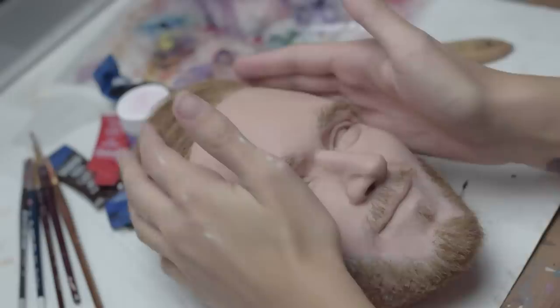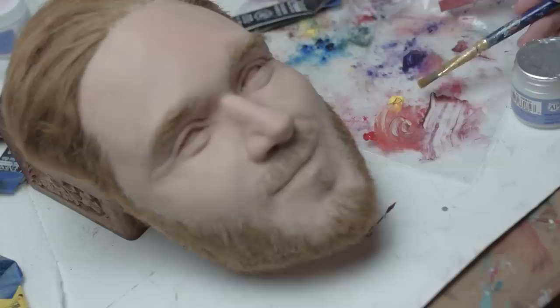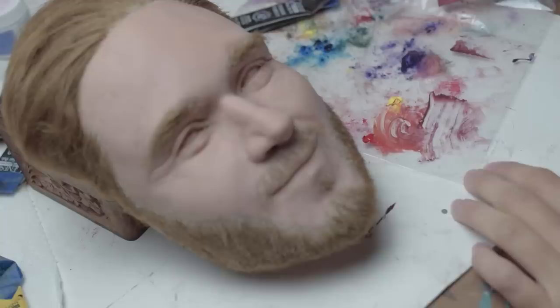We're gonna go ahead and set up our palette. I've just scooped out some of my thinning medium. I'm looking at the same reference picture as before and trying to get that color — it's like a peachy color, so it's a mix of red and yellow. It's translucent, so I'm just taking a tiny bit of the thinning medium and a dab of that peachy color.